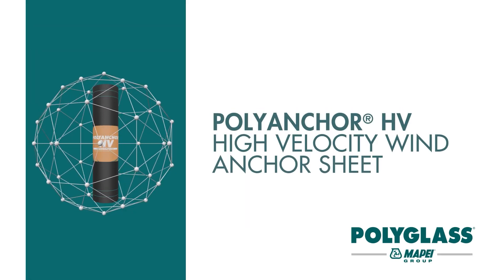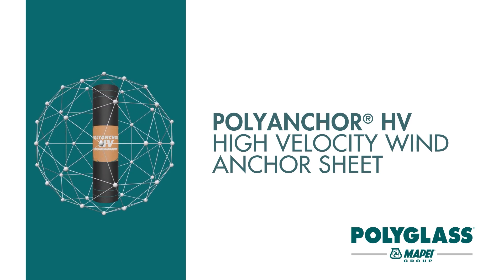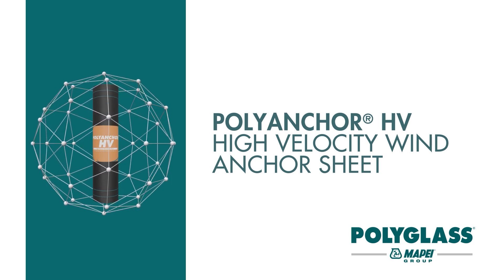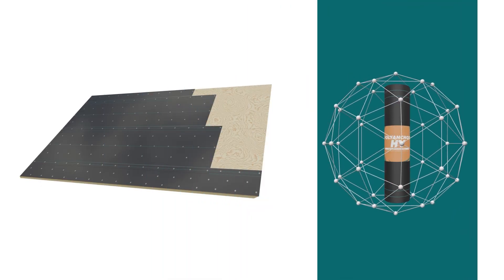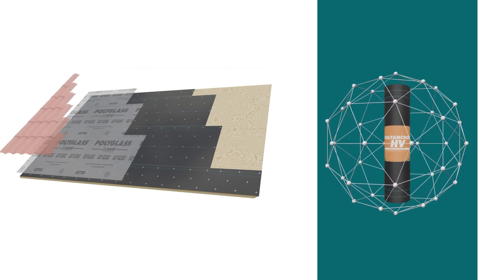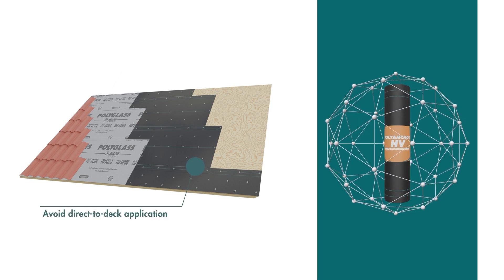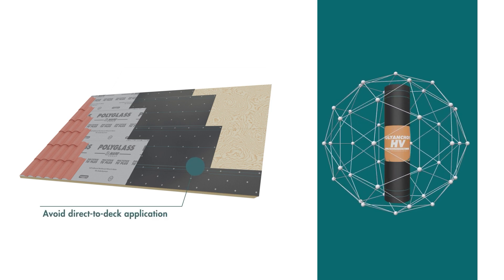PolyGlass is now introducing our new revolutionary anchor sheet, PolyAnchor HV. PolyAnchor HV is a mechanically attached anchor sheet specifically created for self-adhered underlayments. It can be used when required or is needed to avoid direct-to-deck application.